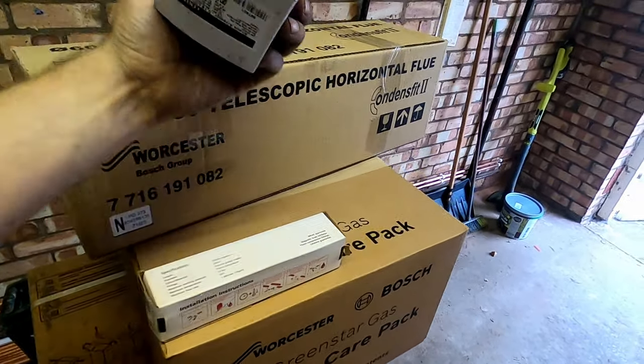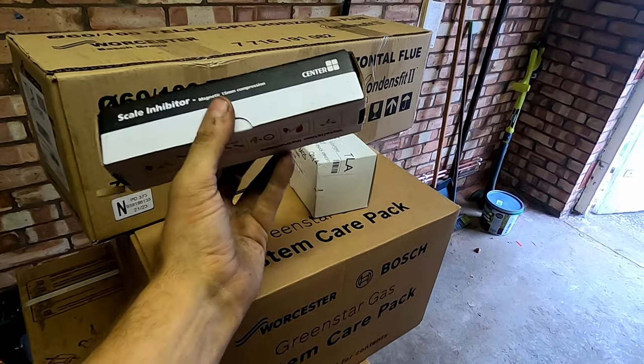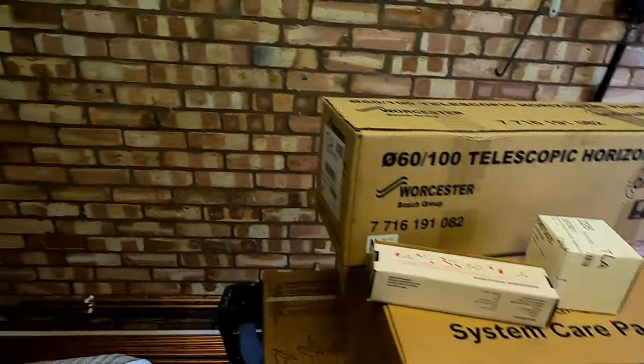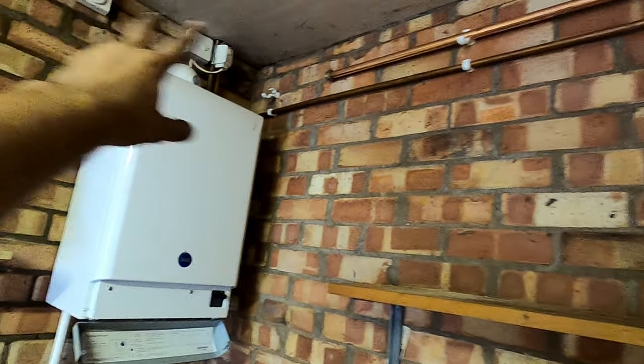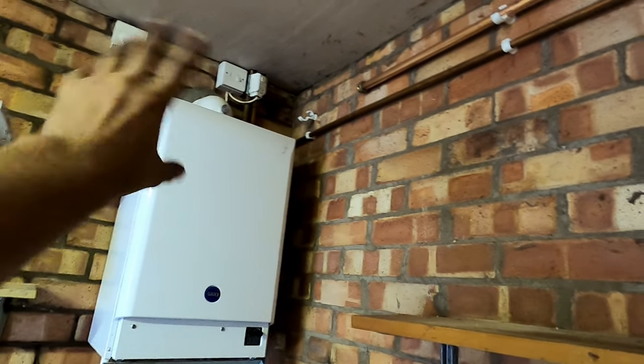We've obviously got the flue kit, shock arrestor, and that's just a CalMag scale inhibitor. The boiler's going on that wall. I've already got my gas, hot, and cold flow and returns all up there. We need to move those spurs and bits and bobs - we can do that because the place is being rewired. First job is to get that old boiler off the wall, get it all disconnected. The system is all drained down. I'll be doing better than the weather because it is absolutely pouring it down.